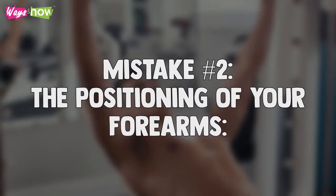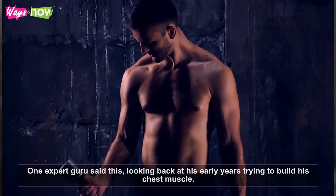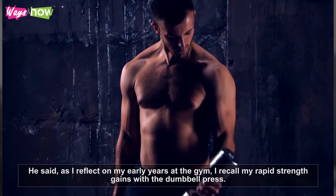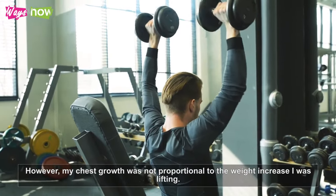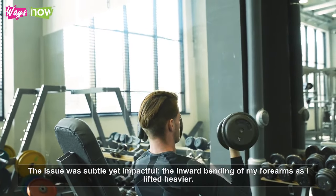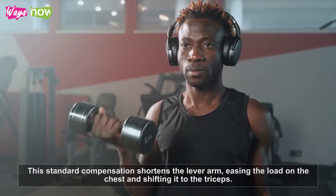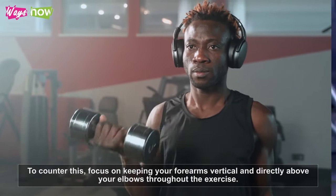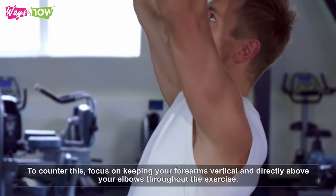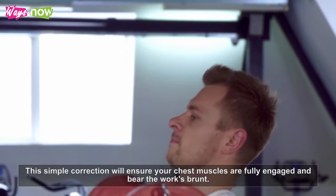Mistake number two: the positioning of your forearms. One expert recalled his early years trying to build his chest: "As I reflect on my early years at the gym, I recall my rapid strength gains with the dumbbell press. However, my chest growth was not proportional to the weight increase I was lifting. The issue was subtle yet impactful — the inward bending of my forearms as I lifted heavier." This common compensation shortens the lever arm, easing the load on the chest and shifting it to the triceps. To counter this, focus on keeping your forearms vertical and directly above your elbows throughout the exercise, ensuring your chest muscles are fully engaged.